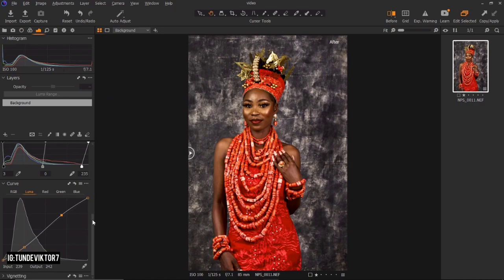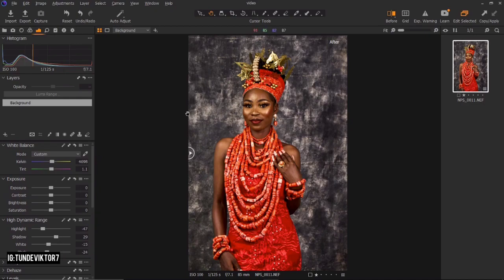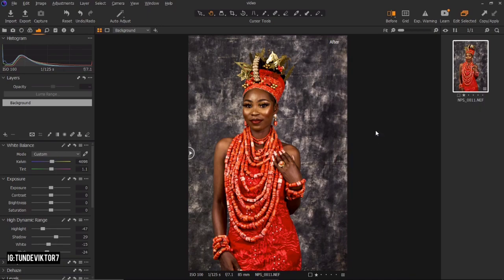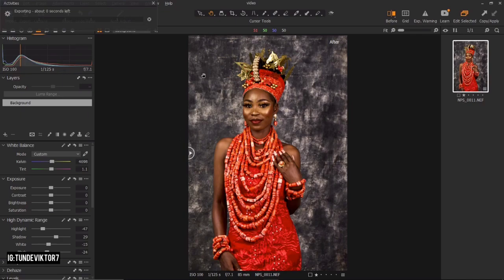The next thing I'll do is open this image in Photoshop. I'll click here, then 'Edit with Adobe Photoshop.' I'll change it to 8-bit and click edit. I'll wait for the image to load — I'm not going to do any copying in Capture One; I'll be doing that in Photoshop.